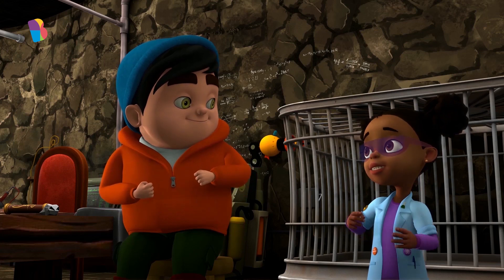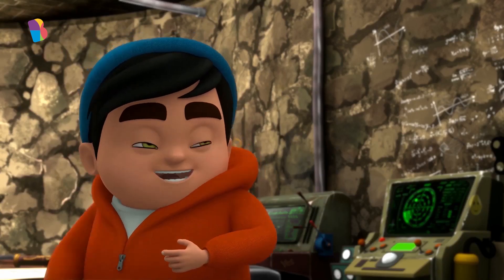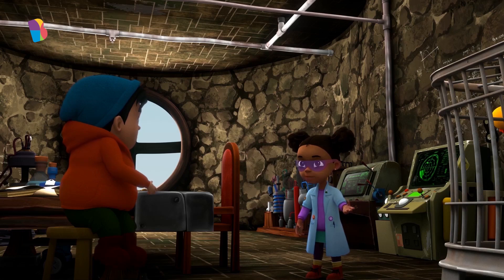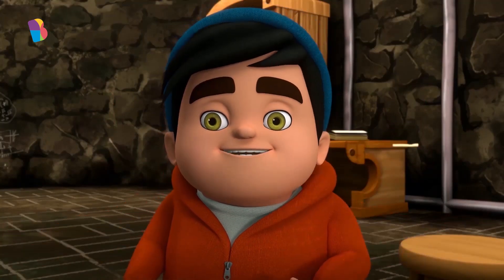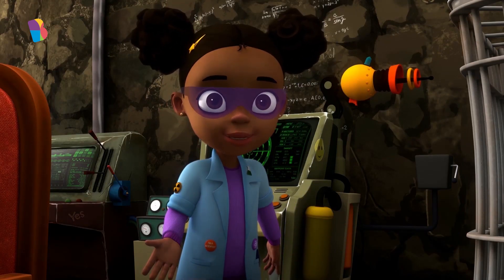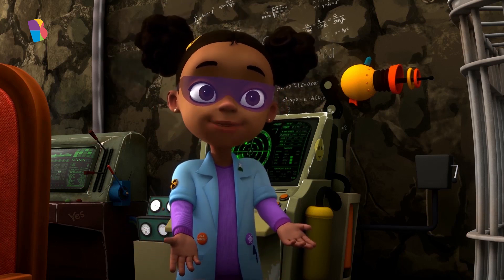That's correct. Good job, Kino. What are you trying to do now, Kiki? I'm checking my pulse to see what kind of pulse my robot will need to be like me. Could I check my pulse too? Yes, Kino. Actually, I could use your help too. By measuring your pulse, I could create a robot of your size someday.